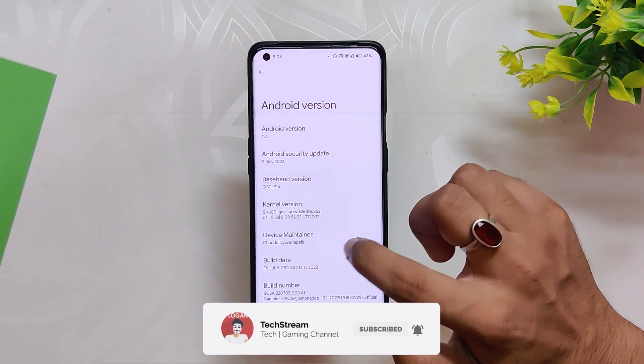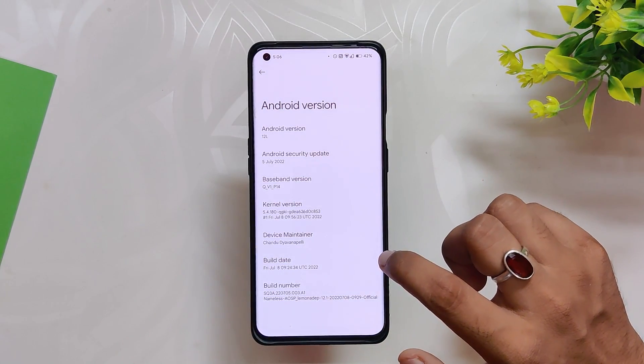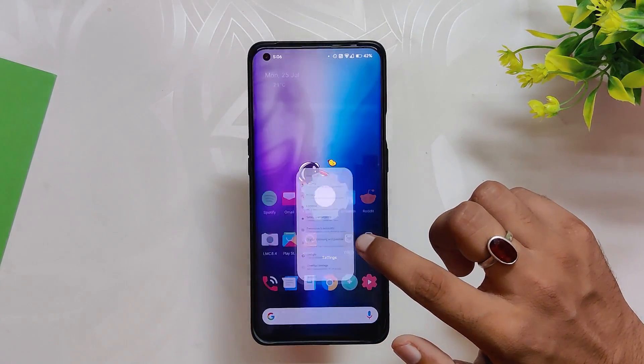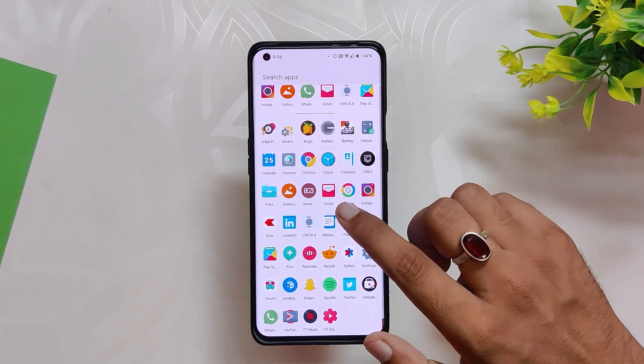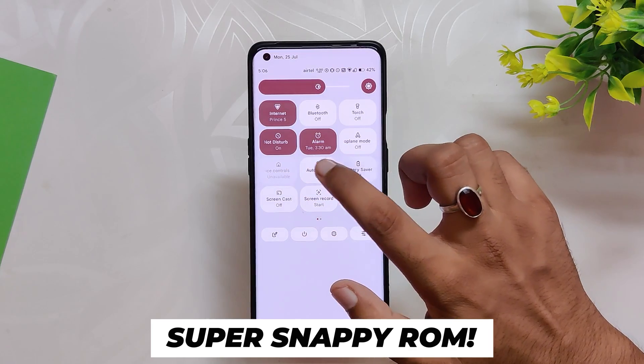In this video I'm not going to show you how to install this ROM — comment down if you want me to make an installation video of Nameless AOSP on OnePlus 9 and 9 Pro. From the first look, the ROM looks super snappy and responsive — you can see how fast it is. I've not faced any lags, jitters, or frame drops on this ROM.